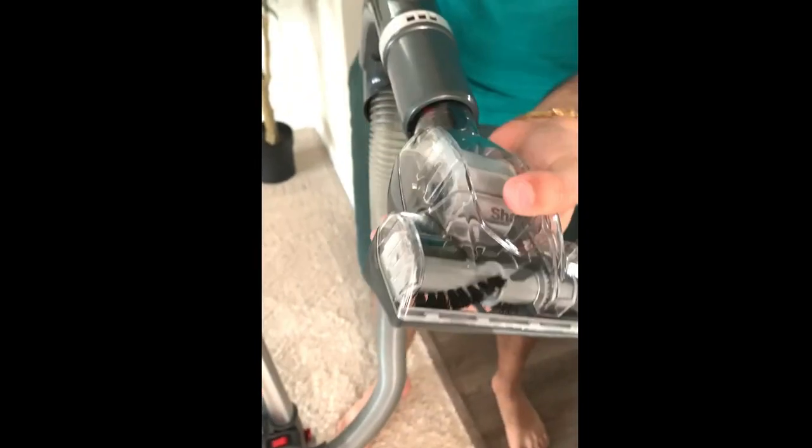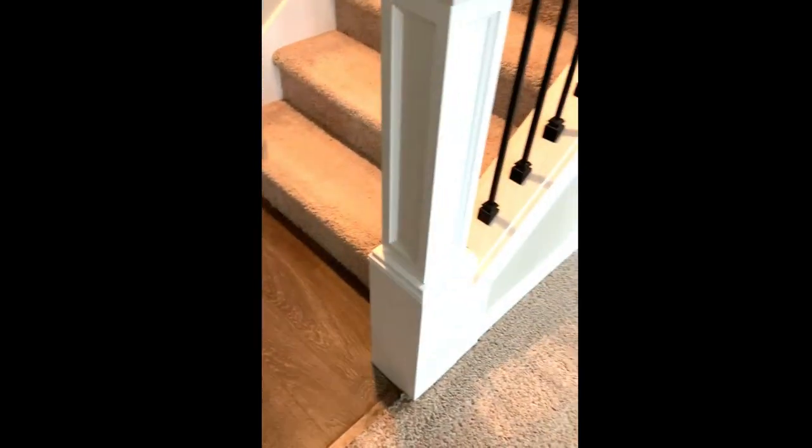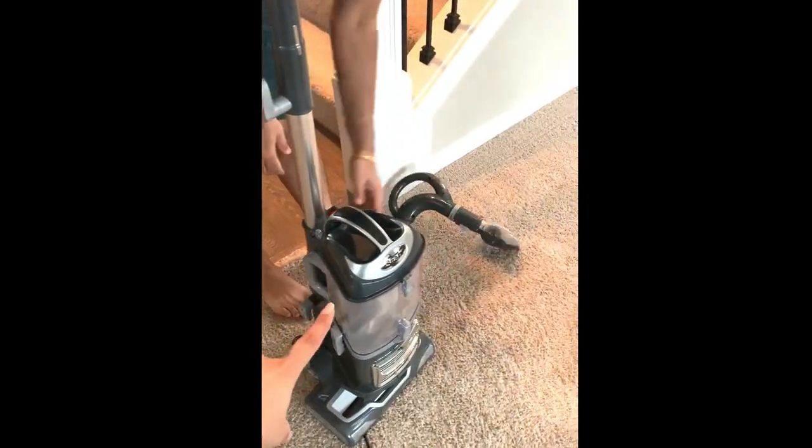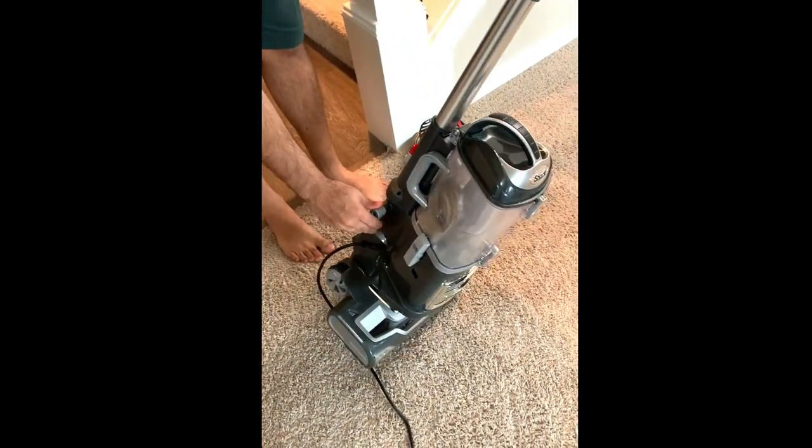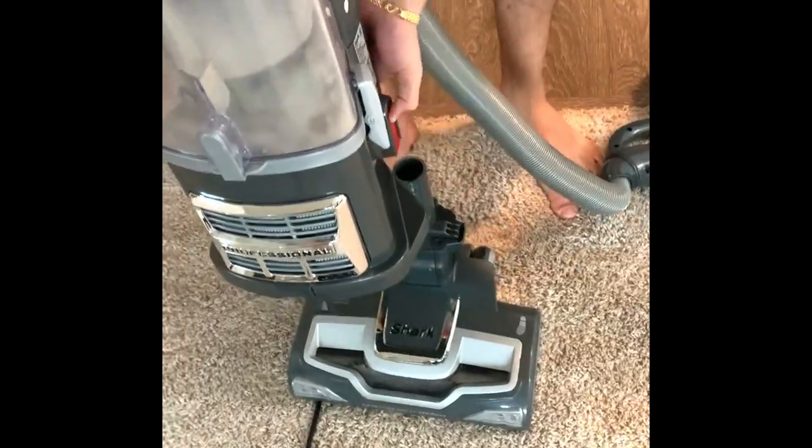Now we are going to use the pad brush to vacuum our stairs — it's easy, you just attach it like this and you're ready to vacuum. You can remove the main unit as well. If you don't want to carry everything with you, you have the option to use just the lift-away portion.